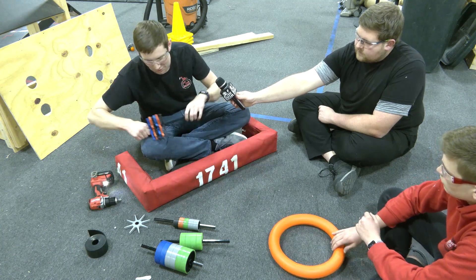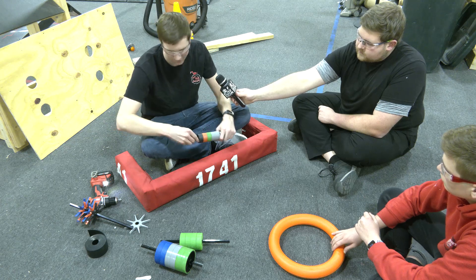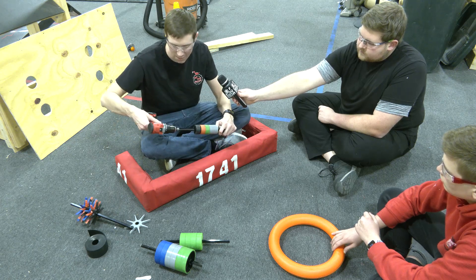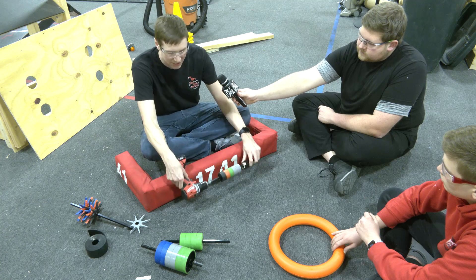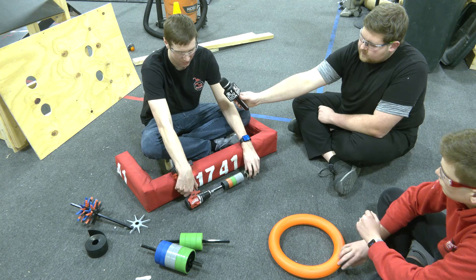Second up, we're going to move to the stealth wheels. These are the two-inch AndyMark stealth wheels. We found that these wheels, if they get close enough to the ground, are really nice when interacting with the note.